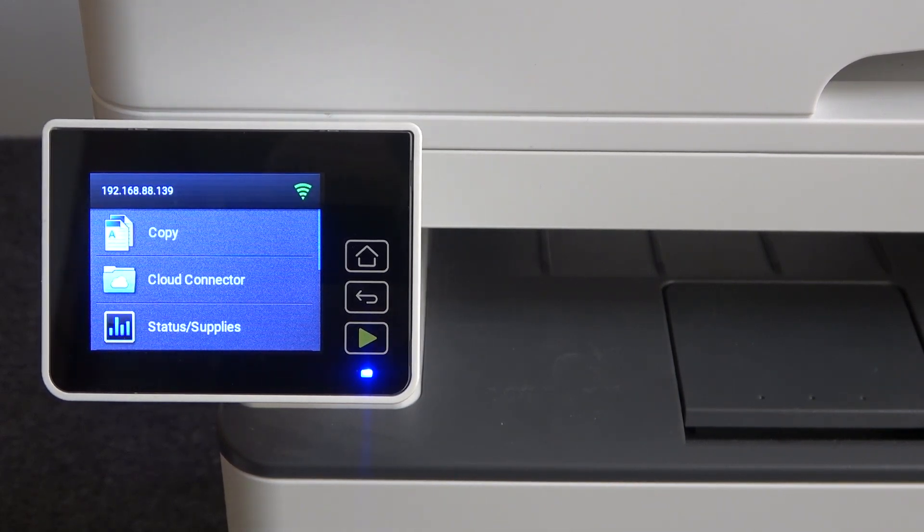Hi, welcome to Hard Reset Info Channel. In front of me is a Lexmark MB2236i printer. Now I can show you how to print printer info on this printer.